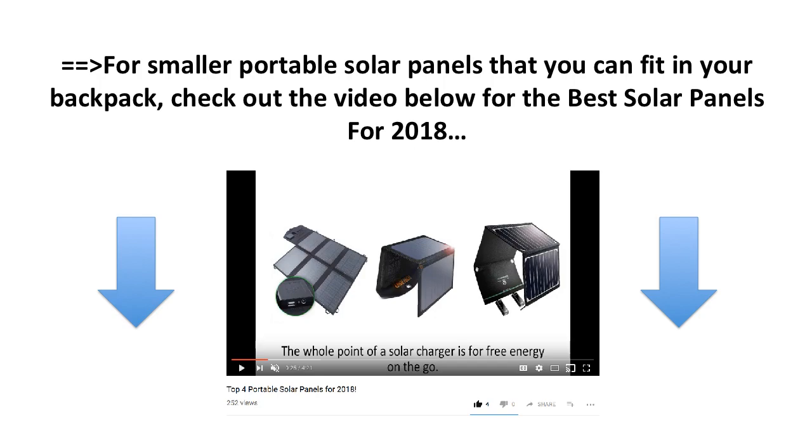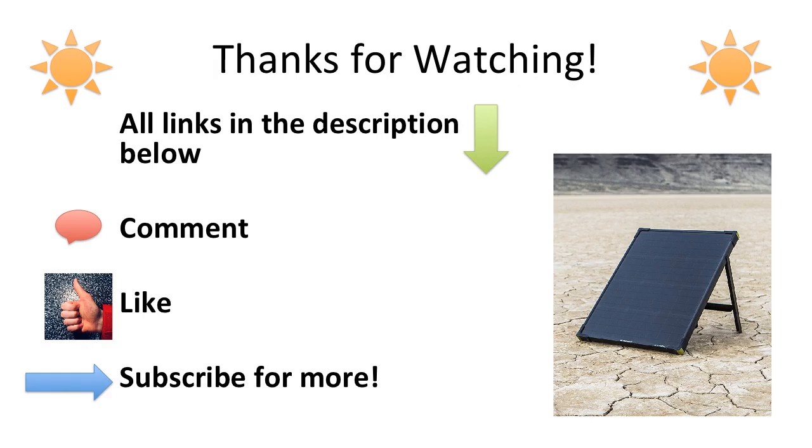For smaller portable solar panels that you can fold and fit in your backpack, check out my video below for the best solar panels for 2018. Thanks for watching. Find the links to these items in the description below, and don't forget to comment, like, and subscribe for more reviews, tips, and tricks.